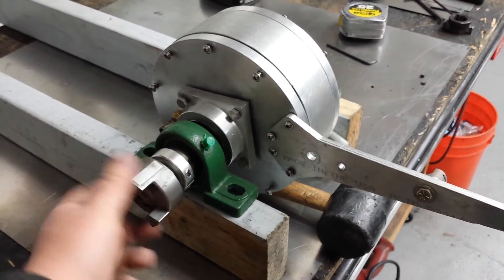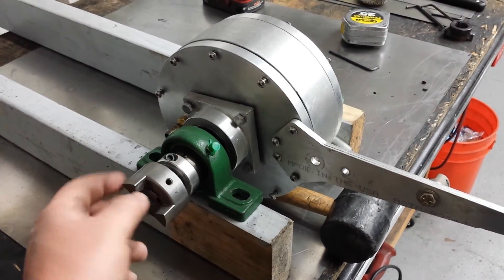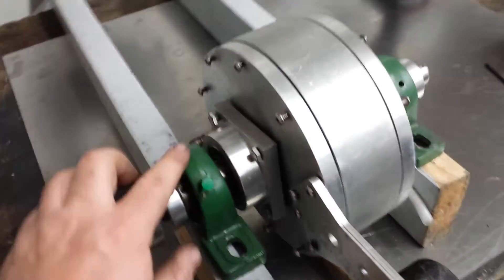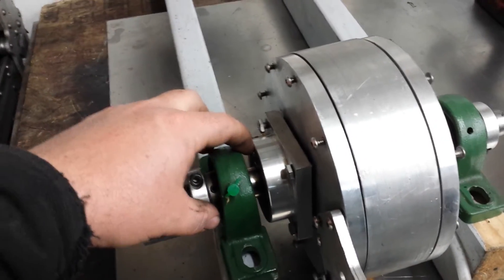So now you can see that the shaft, which is connected to the rotor, can turn independently on these pillow block bearings. And of course you have that bearing in there.